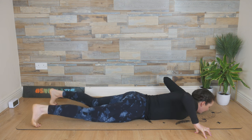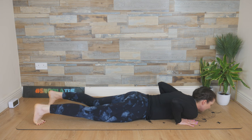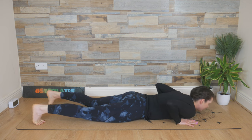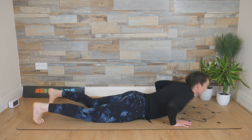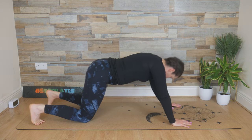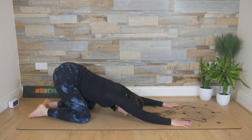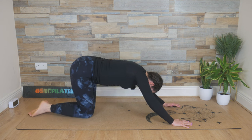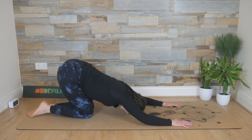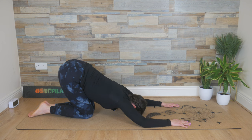Extend the legs, tuck the toes under, hands in underneath the shoulders. Add a gentle movement up and down, releasing through the toes. Deep breath in, exhale — push yourself up and reach the hips back, pressing the armpits to the floor. Allow the bum to rise up, then move the knees in and allow the forehead to meet the mat — the forearms too — and sink the armpits down towards the mat.